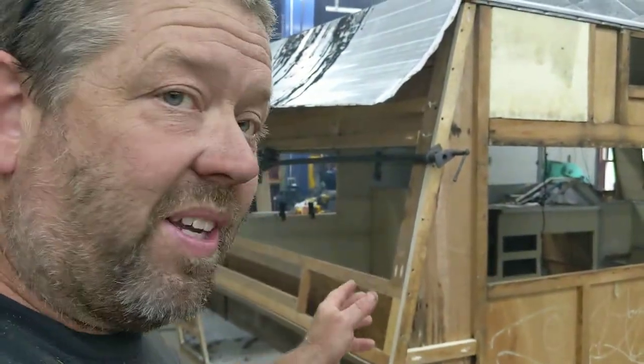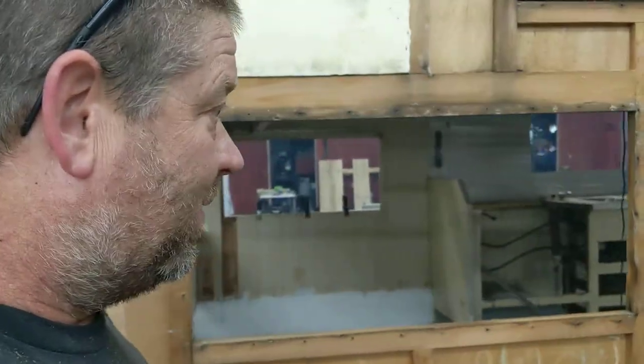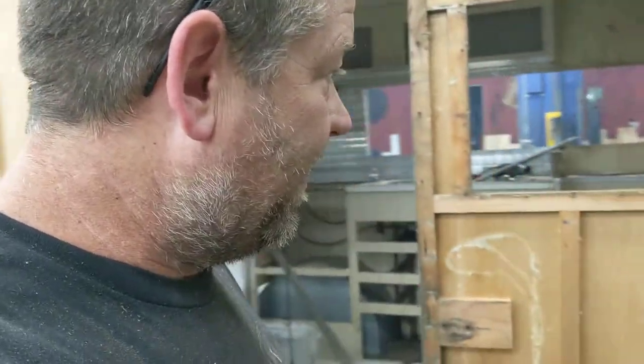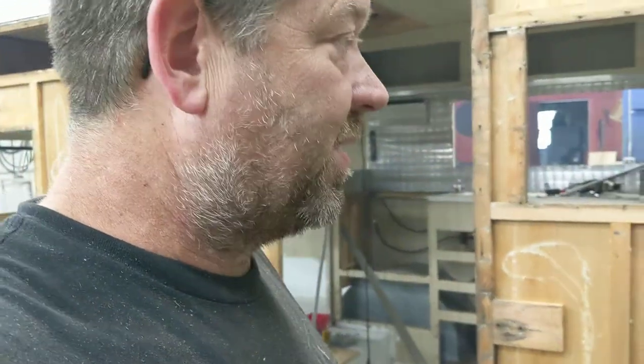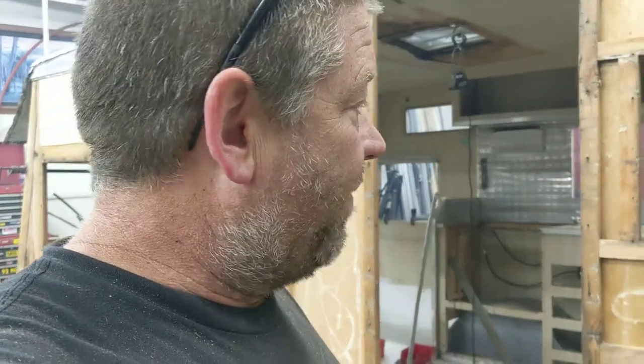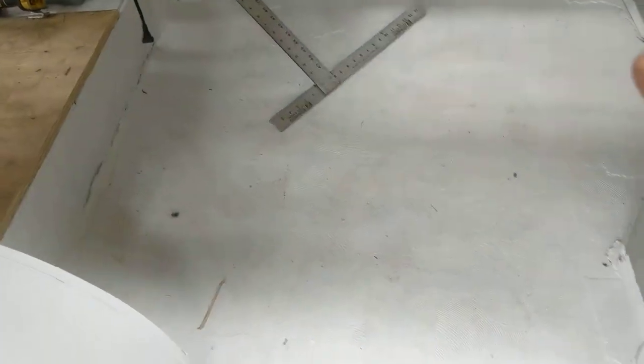I didn't know we were gonna go this deep into it — I thought we were just gonna take some of the siding off. But once you start you can't turn back, once you start seeing problems. That's basically what happened: we started seeing a lot of rotten wood. And really it's not that tough to take the siding off anyway — this side came off in like three pieces, the other side came off in two pieces. So it isn't that bad.